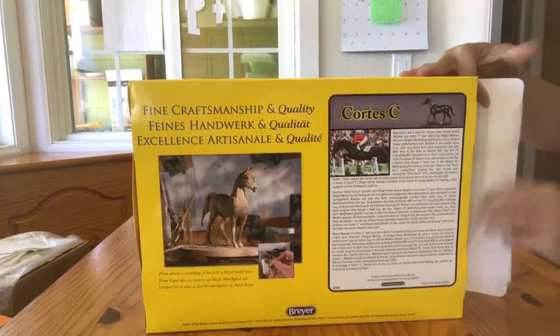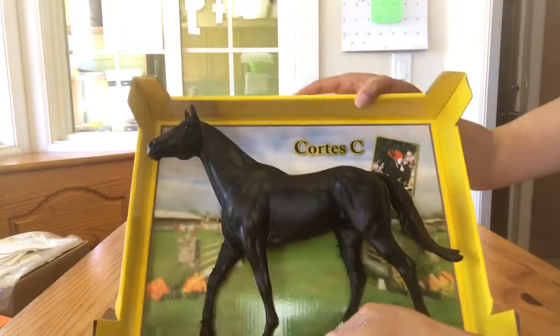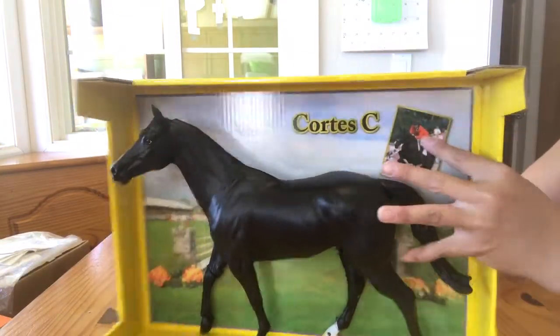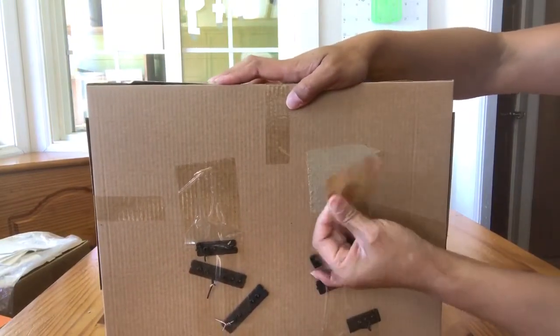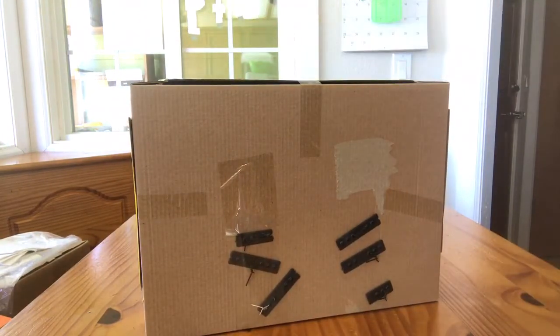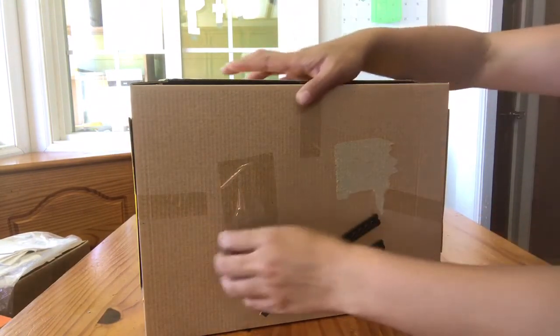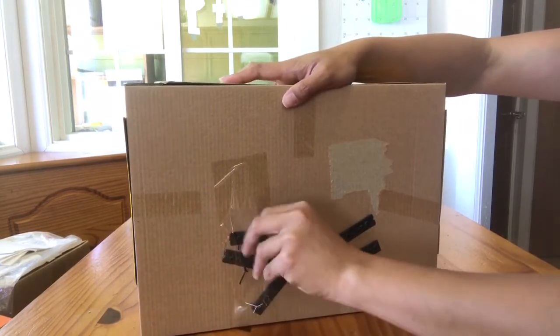It is amazing to me how poorly Breyer's packaging tends to transfer. It is just squished in transit so easily. It's amazing to me that so many people are able to pull a live show quality model out of the box. I have never been so lucky but others are. Who knows, maybe I have really bad karma, but I can't think why — I'm pretty nice, really, I swear.